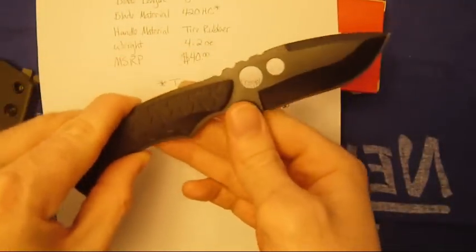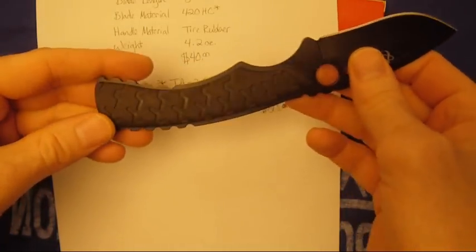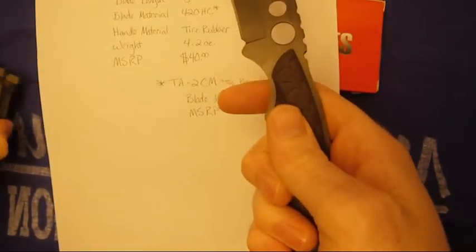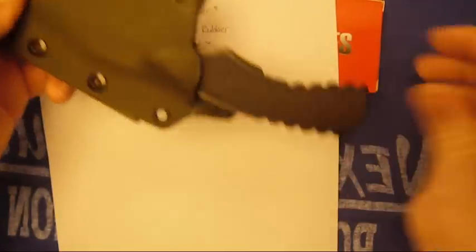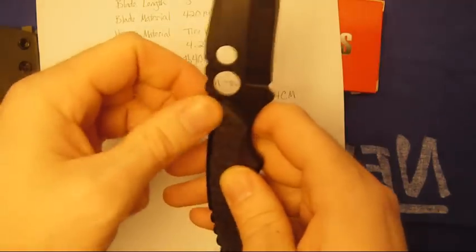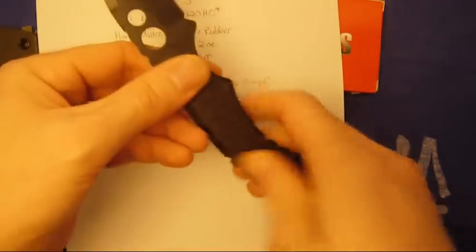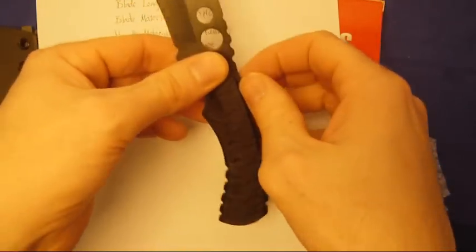I'm really happy with it. Seems to be very nice. It's sturdy, it's well made. The rubber doesn't seem to be wearing too bad on the kydex. Got a little bit of wear right there — that happened right away, but nothing has happened since. The handle is a little bit rough just because it does have the exposed metal.